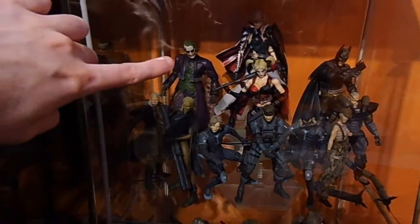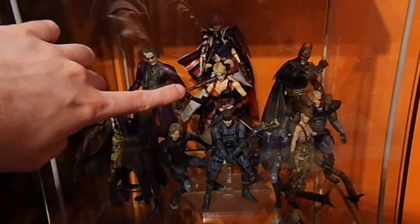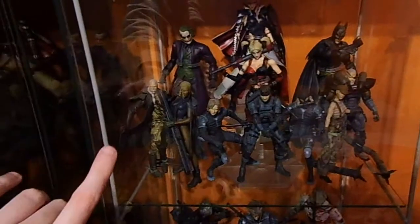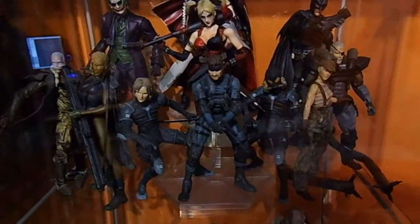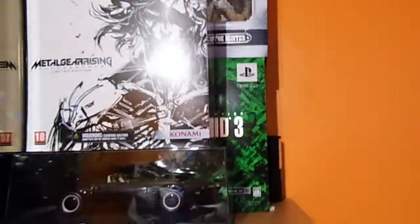We've got the Joker from The Dark Knight, Harley Quinn from Batman Arkham City, and Batman from The Dark Knight Rises. And here we have a complete set of the McFarlane figures from Metal Gear Solid 2. As you'll notice in this room, I'm a huge Metal Gear fan, as evidenced by the Metal Gear stuff up here. This cabinet is also full of Metal Gear stuff.